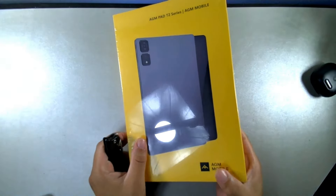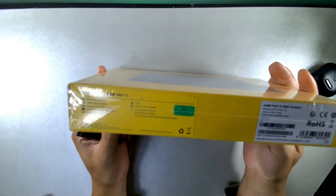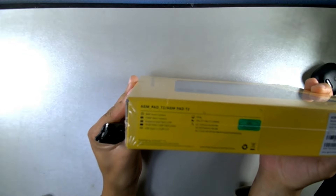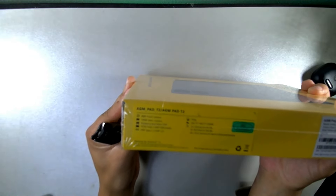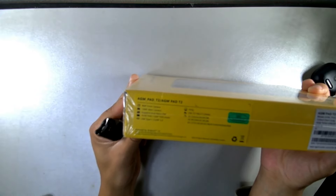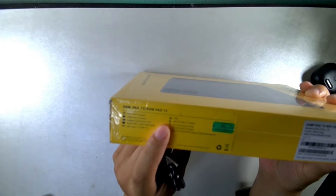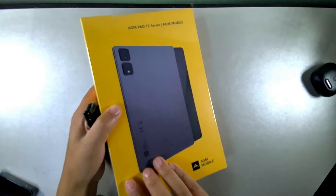Let's take a look at what comes inside the box. On the side of the box we can read the specs: 8 megapixel front camera, 13 megapixel main camera, dual nano SIM support, 10.95-inch full HD plus display at 1200 by 1920 pixels, Type-C 2.0, Bluetooth 5.0, weight of 542 grams, and 2G, 3G, and 4G LTE support.